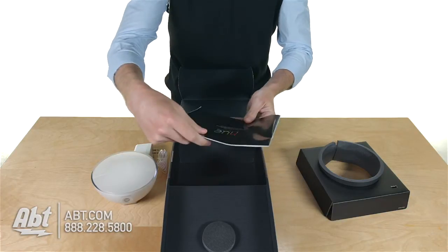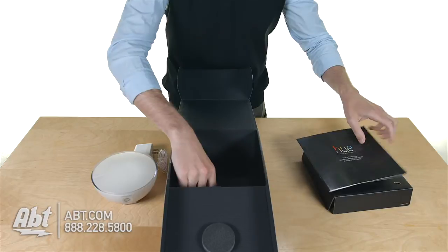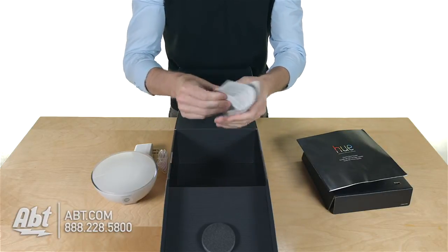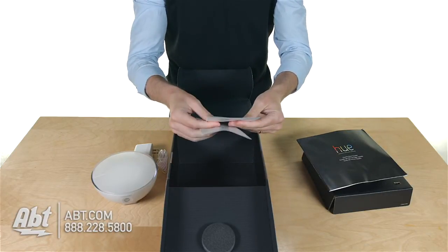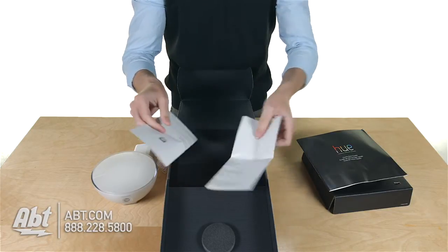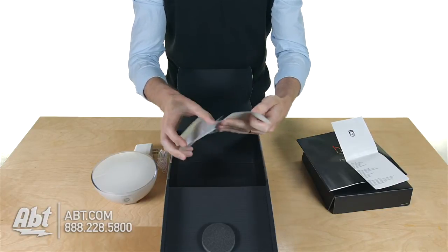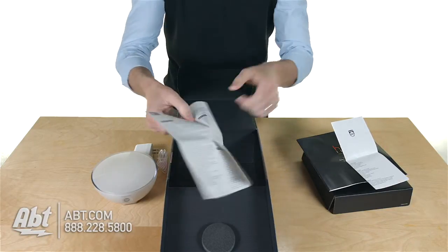We've got the quick start guide, and let's see here — some operating instructions it looks like, and some safety instructions here.